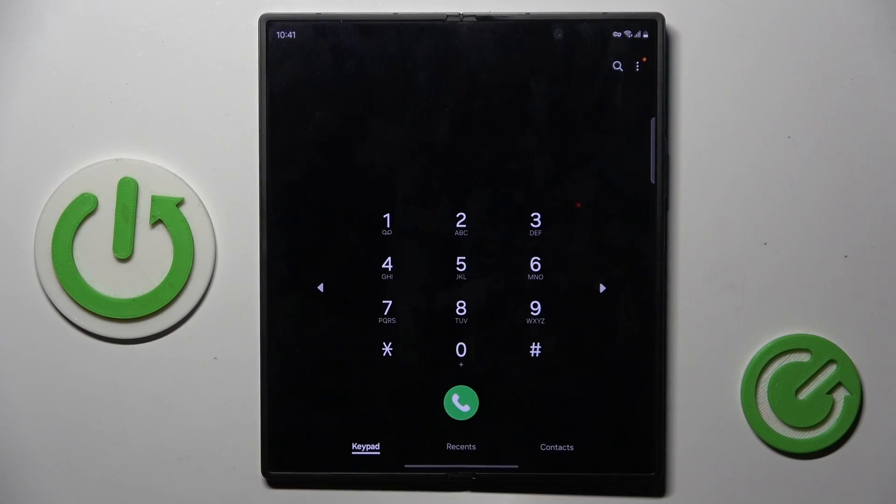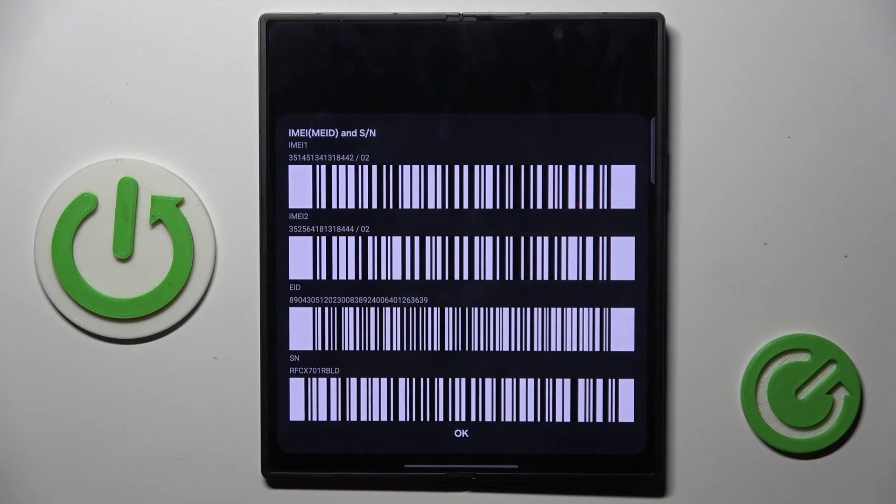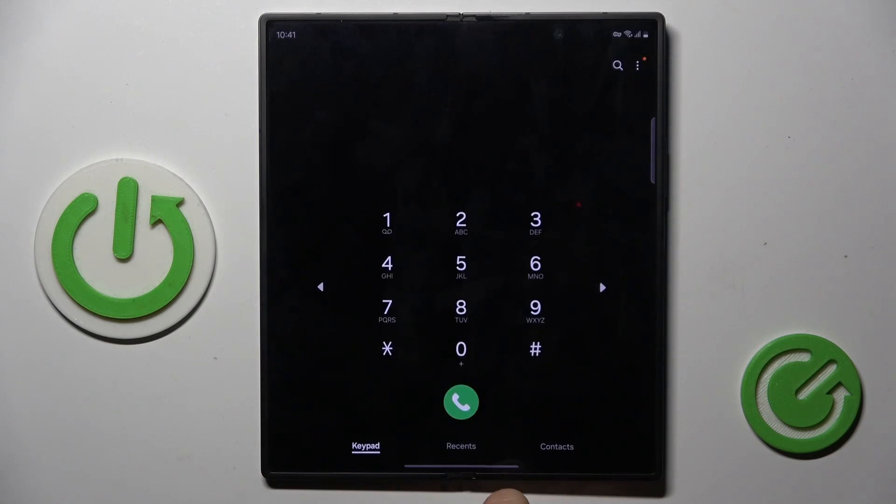First, open your phone dialer and enter a secret code, which is *#06#. Here you've got device information with both IMEI numbers included. That's the first method — tap OK to exit.